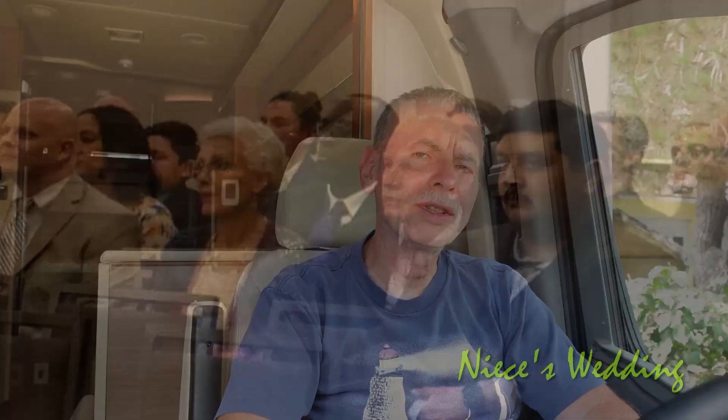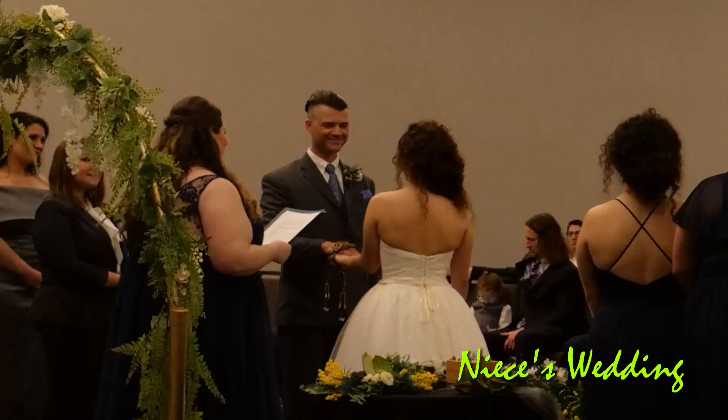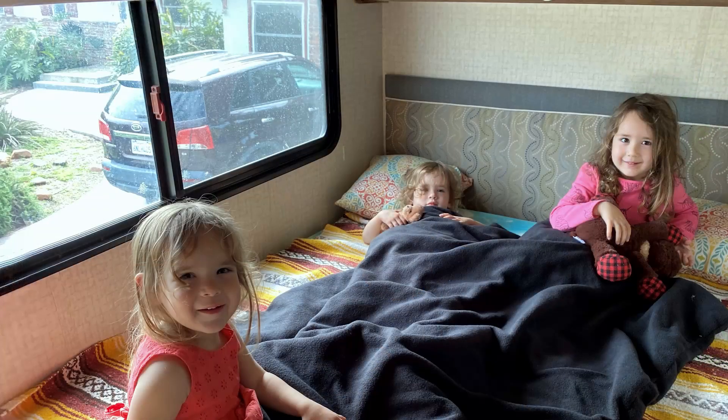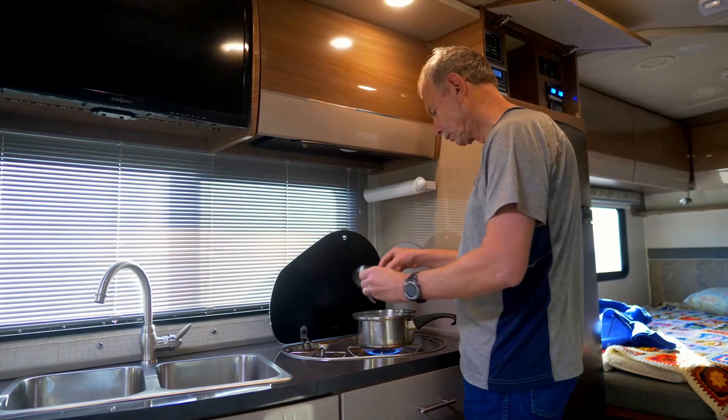Last March we made a trip out to Dallas in the RV. The first night out, the slide wouldn't work. It had been acting up a little finicky beforehand, but I always thought maybe the RV just wasn't level or something. Fortunately with the J model, we don't really need the slide out to work everything. The bed in the corner works fine, we can cook and eat and everything, so it wasn't a super big deal.